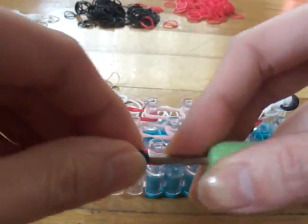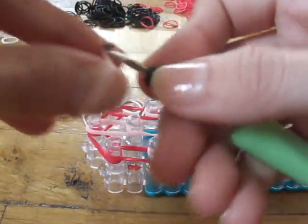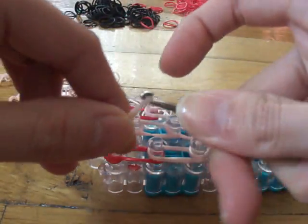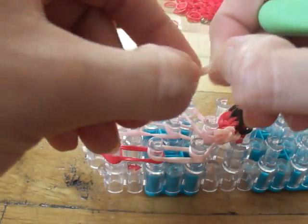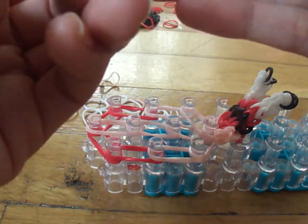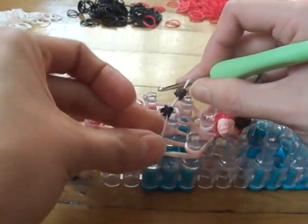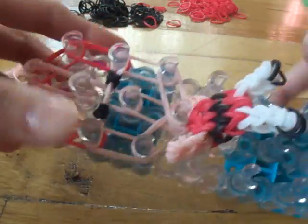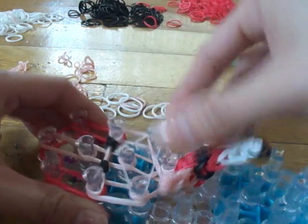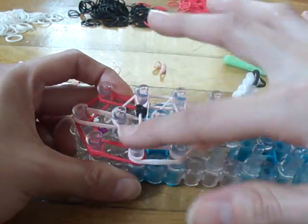Now we're going to make Blossom's eyes. Take one black band and wrap it on your hook four times, then take another black band and wrap it on your hook four times. Take two peach bands and slide those on. Place her eyes right here.